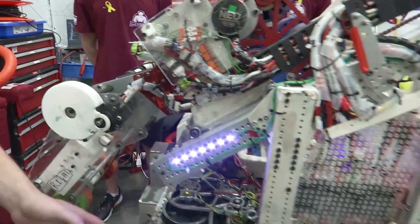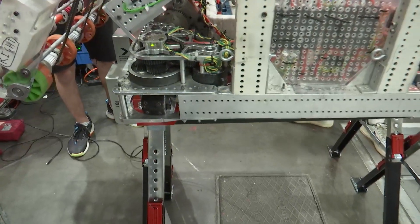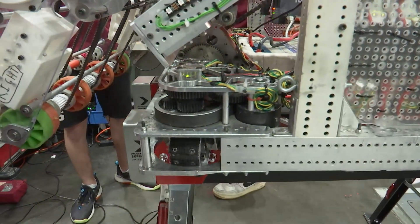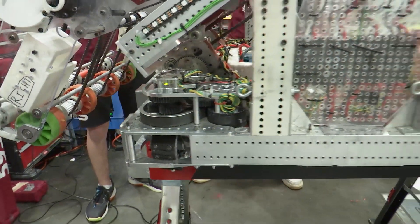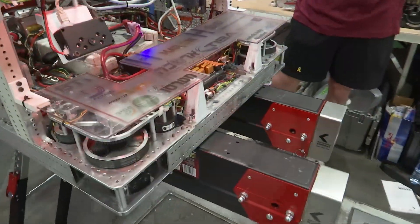In the drivetrain we have Swerve modules — MK4i by SDS — and to make it much more robust we have our belly pan down below, which makes the whole robot much stronger.